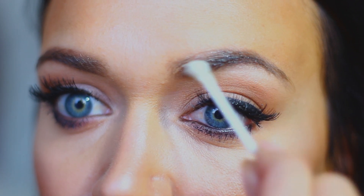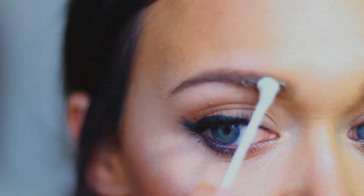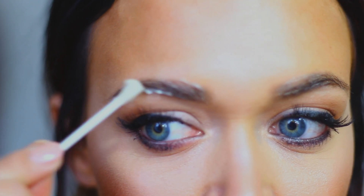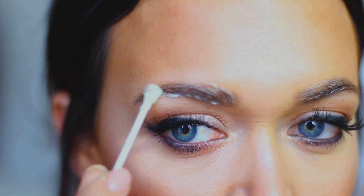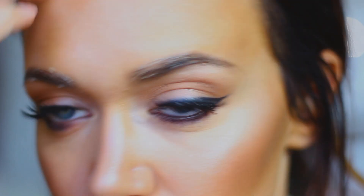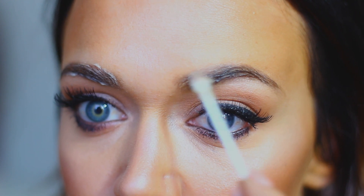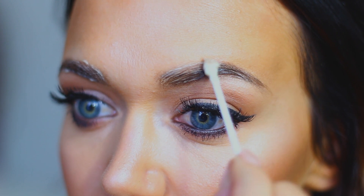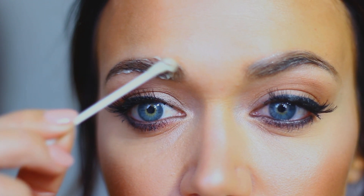I'm taking a q-tip and applying this over my brow hairs. You really want to make sure to get in the middle and then on the tail, wherever you have those lighter hairs or more sparse areas. This is going to make the hairs look a lot darker, which in turn makes your brows look much fuller. This can stain your skin, so make sure you're being clean with your application. I use a q-tip and then use the clean side to clean up where any color has gotten on my skin. Be careful around your eyes since this is hair color — you do not want to get it in your eyes.